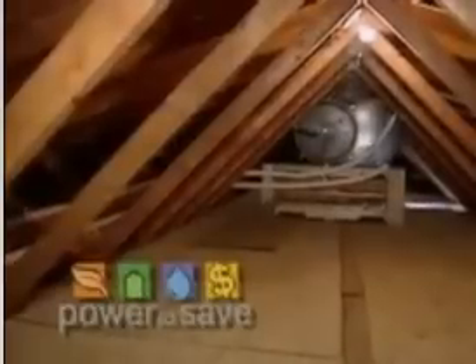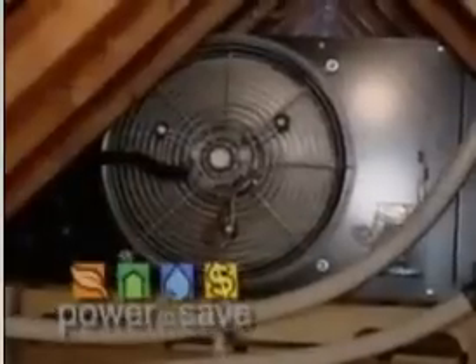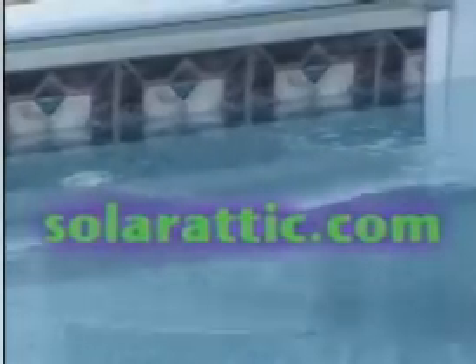Our eyes have been opened to a new product. Do you have a website people might want to check out? The company has a website called solarattic.com. So check out solarattic.com.